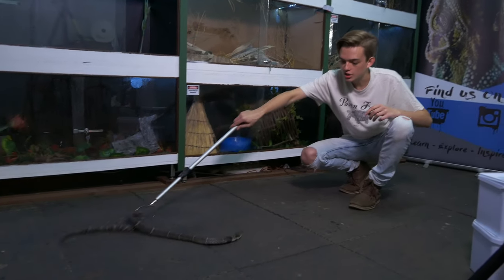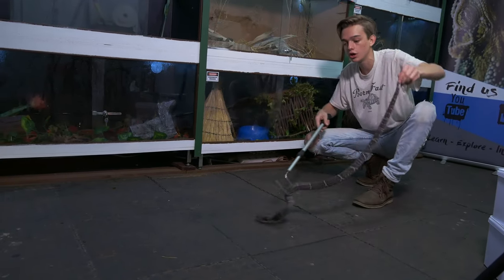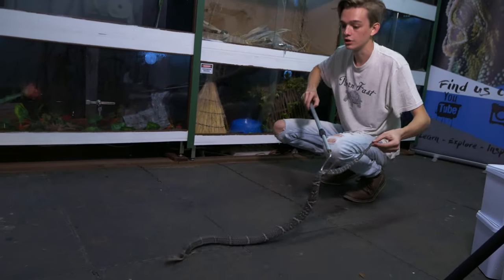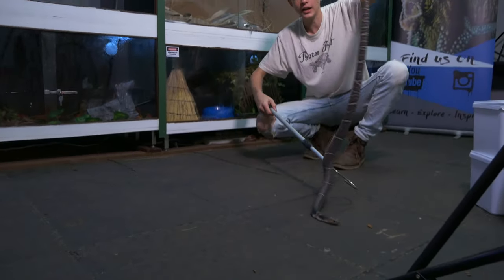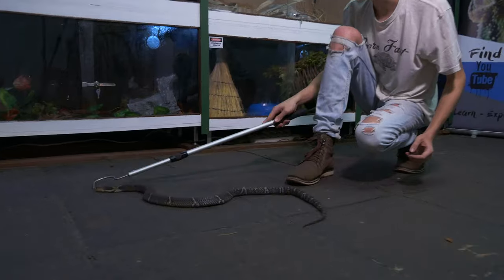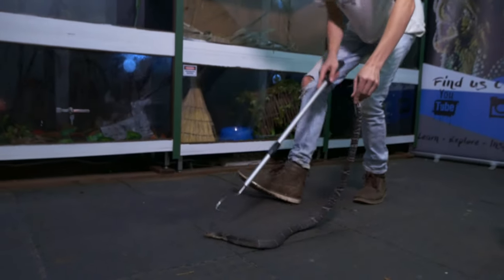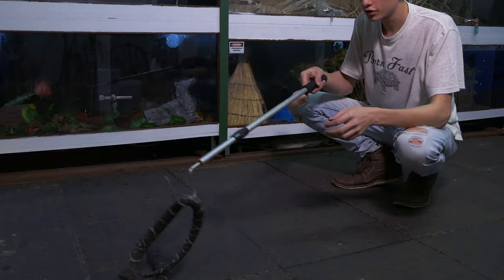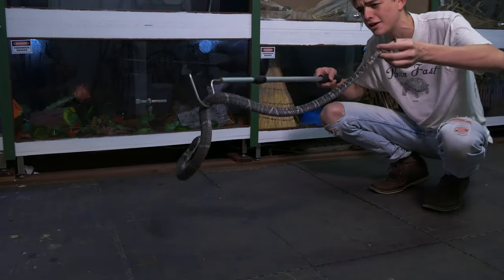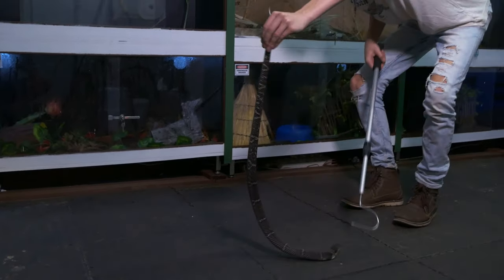So this over here is Naja atra, also known as the Chinese Cobra. As you can see I'm not wearing glasses, so that means it's a non-spitting cobra. She's a very colourful individual — not fully grown yet, but her tail markings are absolutely incredible; a really good looking snake. As the name implies, this is a Chinese Cobra from China — and no, it's got no coronavirus. This is an African born and bred snake.